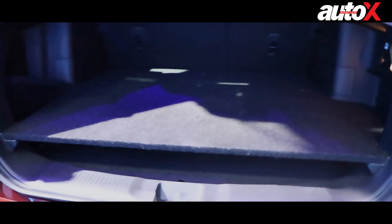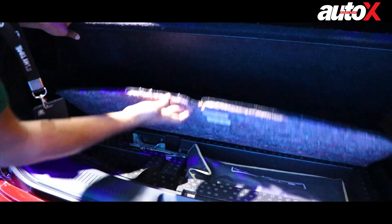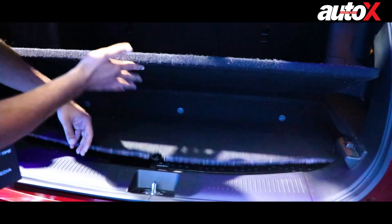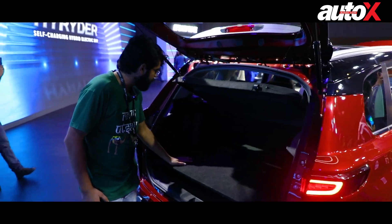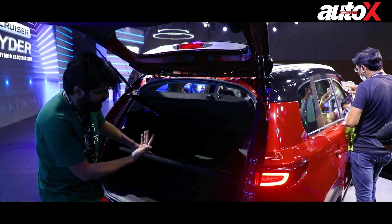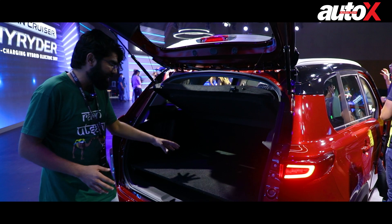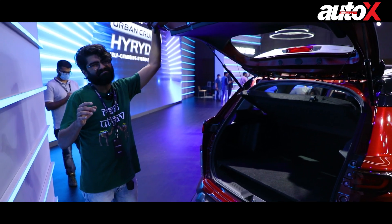I've opened the boot. The boot is not what you'd expect — it actually rises a little above the loading lip, so you have less space than you'd want. With the floor flaps in place, you have a bit of space underneath, and that's where your jack is. The spare tire has been tucked underneath, so if you ever get a puncture, you're going to have to put in a lot of effort to get it out. Boot space, at least on this hybrid version, is not going to be a lot — that's likely because the hybrid components take up space. You'll probably fit a couple of suitcases and maybe a backpack or two.